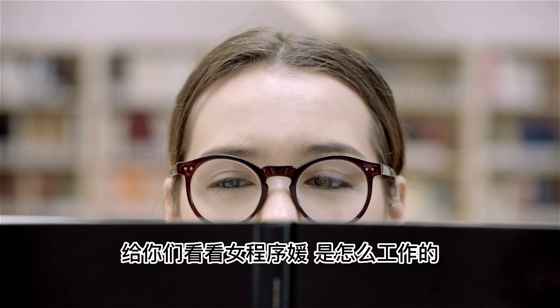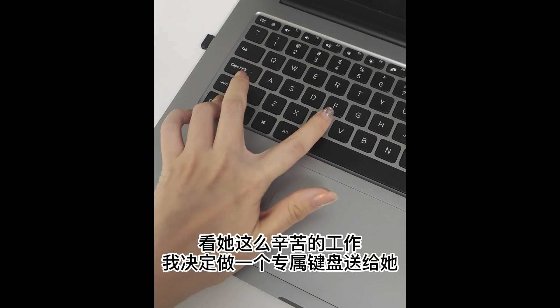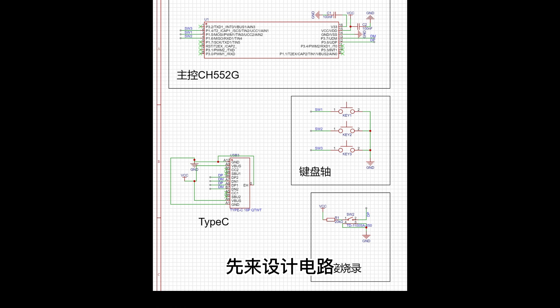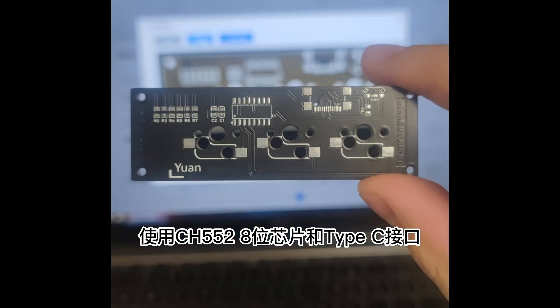I'll show you how a female programmer works. Look at her working so hard. I decided to make an exclusive keyboard for her. First, let's design the circuit. It uses the CH552 8-bit chip and a type-C connector.